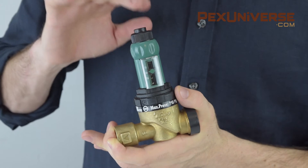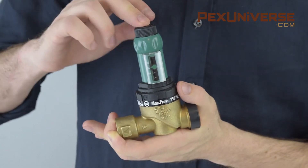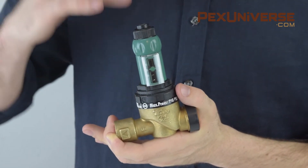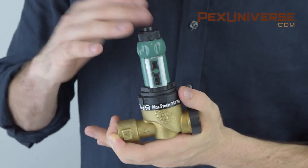There's also a fast fill button to increase flow to the system manually. You simply press the fast fill button on top of the valve, and when the set pressure is reached, the valve pops out of fast fill mode and returns to its original operating mode.